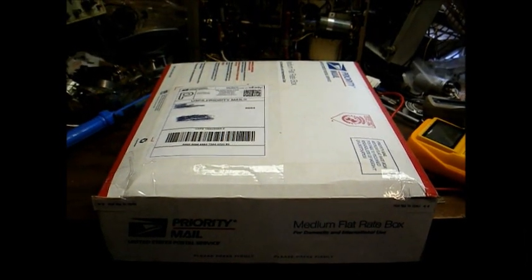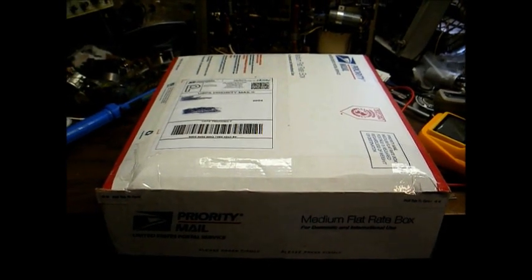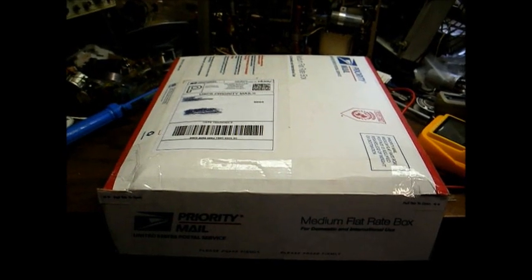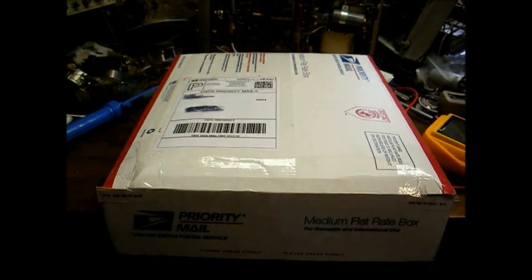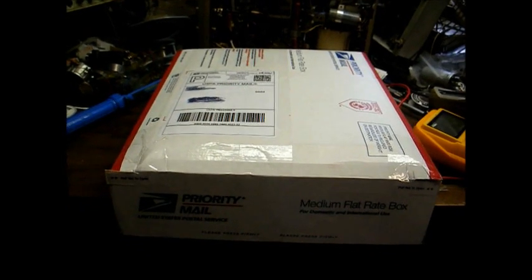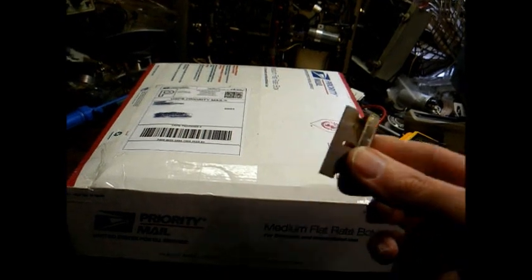Here's a radio — or I think it's a radio — that came in the mail this morning. Let's open it up and see what it is. I started to use a chainsaw or a power saw for the box opening, but I figured I'd leave those tricks up to Shango066, so I guess I'll be a chicken and just use a razor blade.